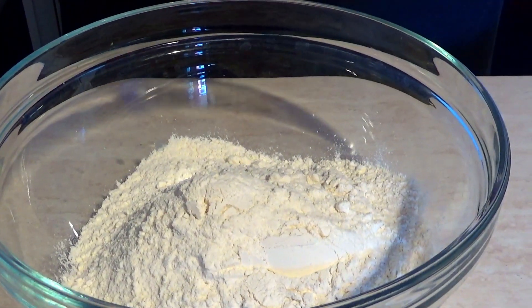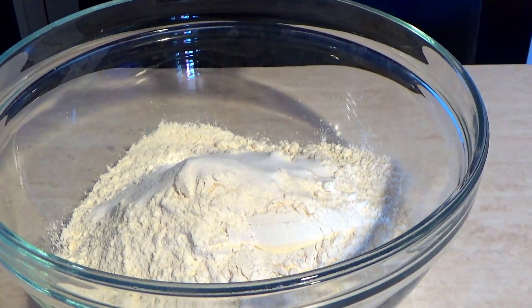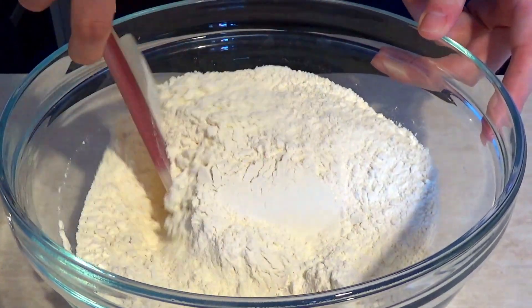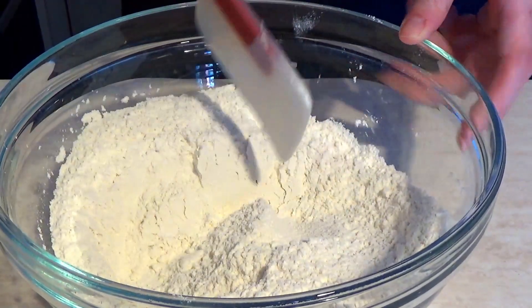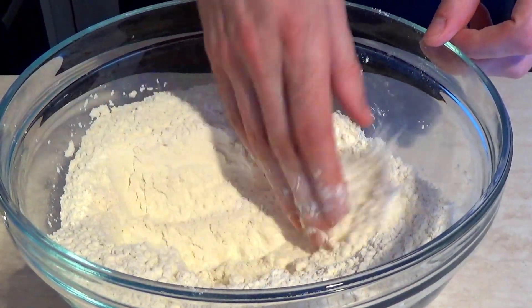Към брашното добавяме солта. Разбъркваме да се смеси. Оформяме кладенче.